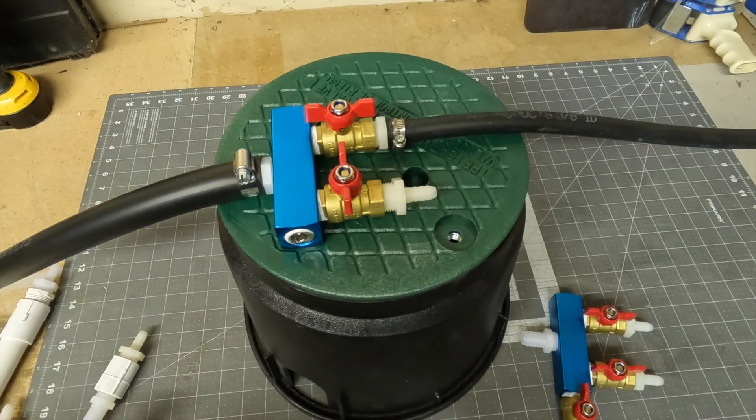Hey everybody, Mark here from American Aeration. In this short video I want to go over a remote manifold component of a subsurface diffused aeration system.